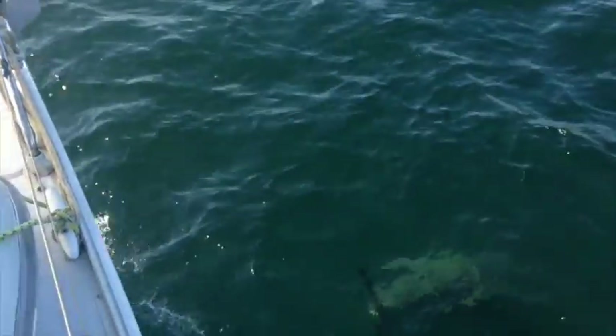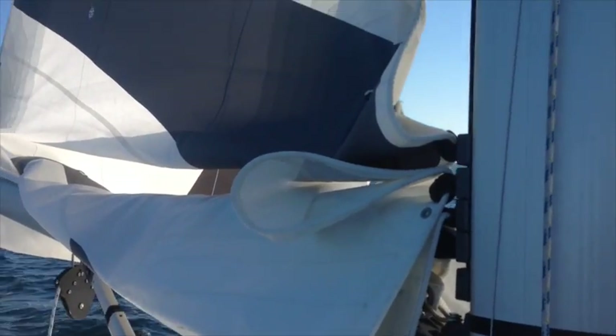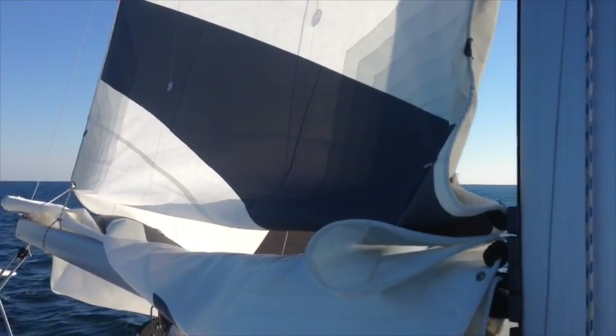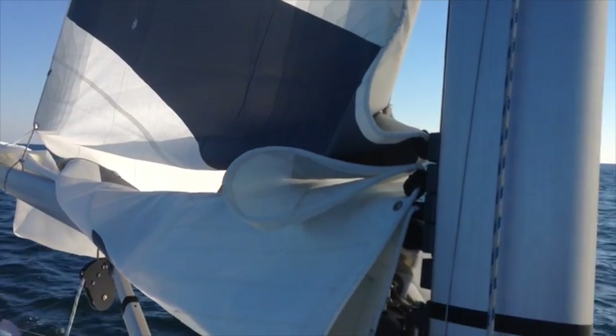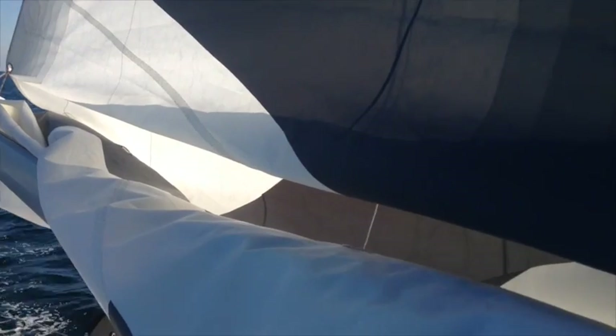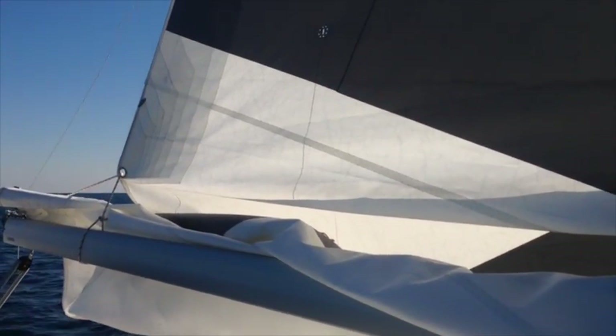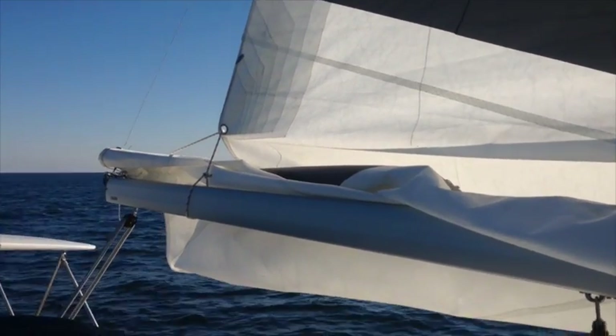We've got a beautiful bottlenose dolphin swimming underneath the boat right now — wow, it just took off! One last little video sequence here of the sail sitting on top of the boom. You can again see how the Dutchman control lines are keeping the sail well constrained on the boom, so no need for the intermediate reef points.